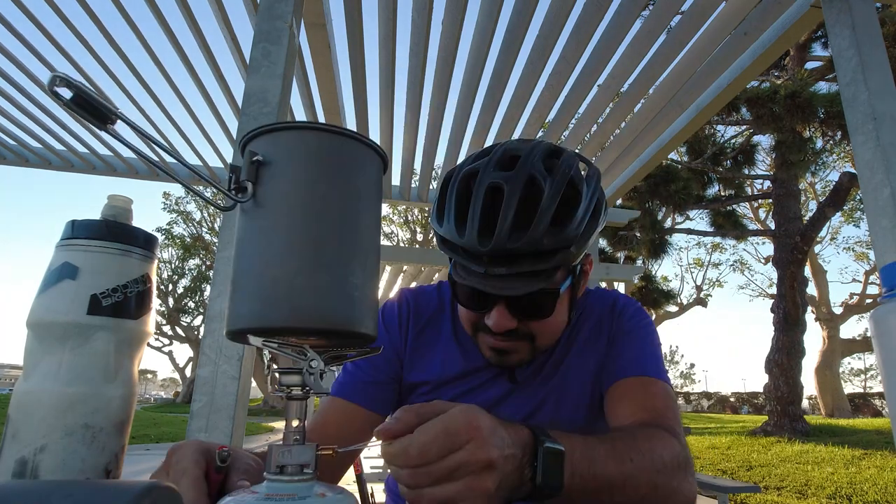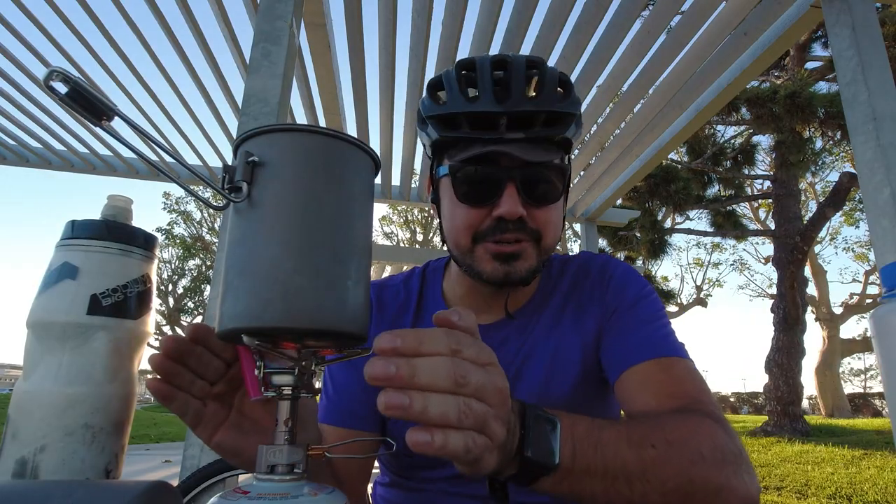Let's see how long this takes. One thing I definitely need to look into is getting a little wind shield, because last time I went bike camping it basically neutralized the flame. I had to stand in the direction of the wind and use my body to block it. I may look into getting one of those little shields, or just cutting up a tall beer can and shoving it in my cook pot. Let me know in the comments what you guys use.